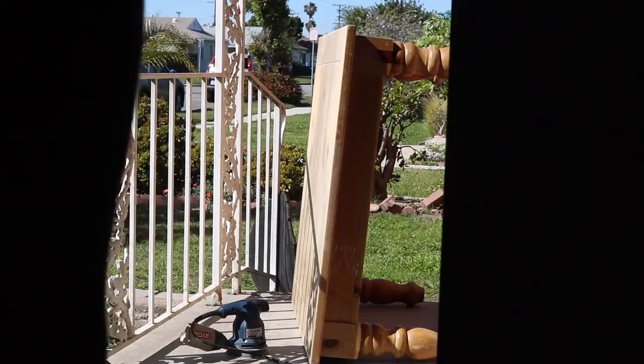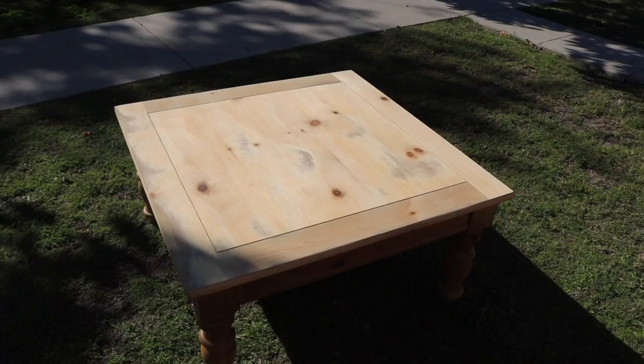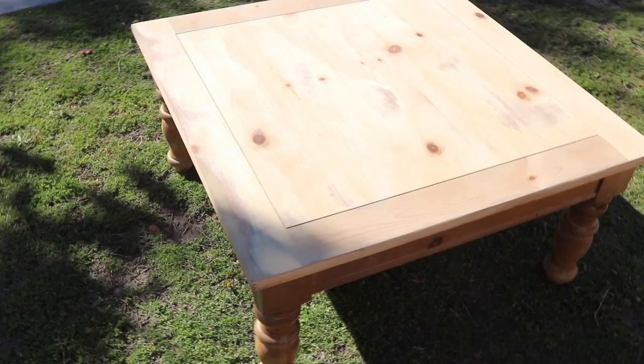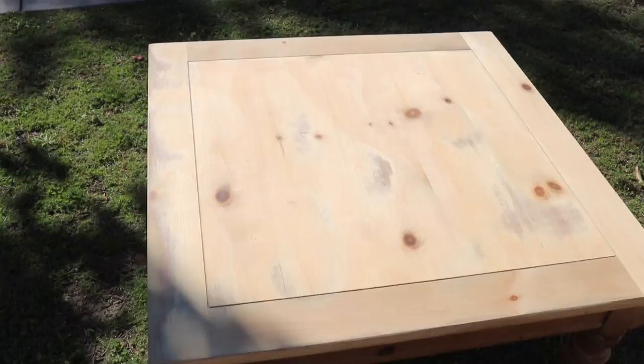I started out sanding right in front of my doorway but it ended up not really working out because the angle was a little weird, so I just decided to sand it in my front yard. This is after sanding it down once — you can see it's a little bit uneven and you can see the circles from the sander.